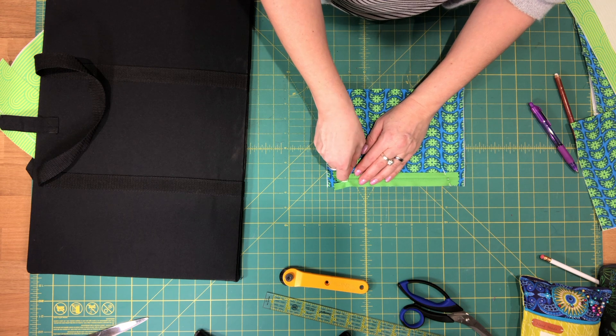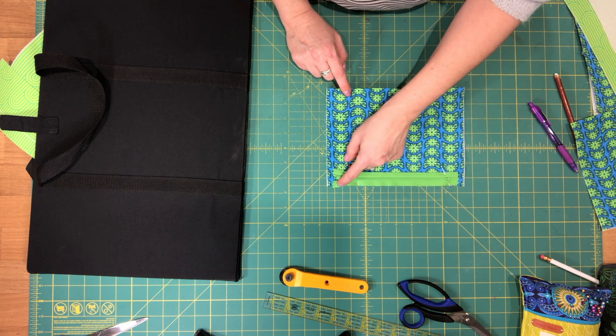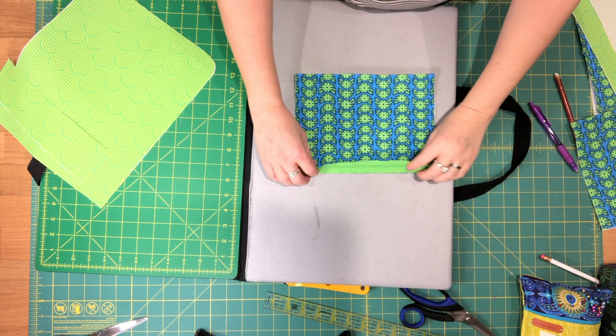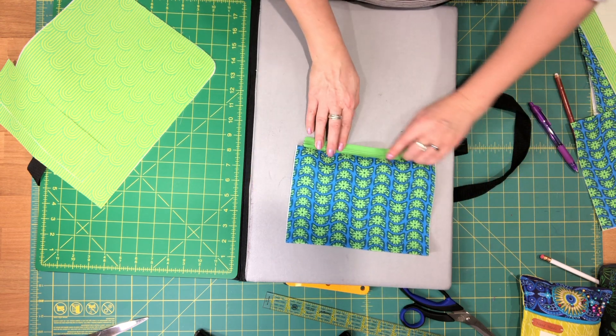Pin the zipper in place and go over to your machine to sew along this top edge with a 1/4 inch seam allowance. The zipper is now sewn to the lining piece — press it away from the zipper.